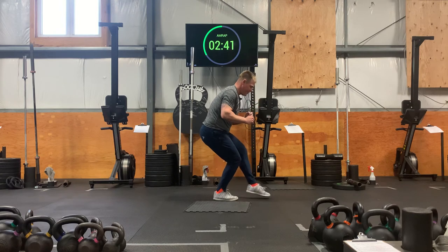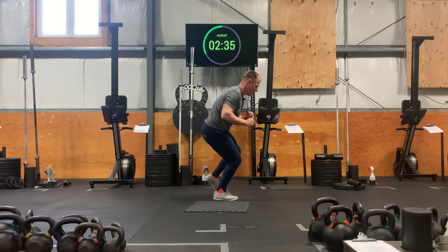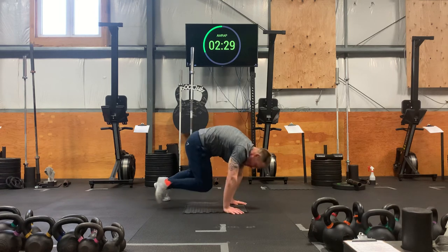Do another 10 seconds. Five. A little quicker. A little quicker. Last round. Down and stand. Good job. Alright. Let's go back down, tabletop position.